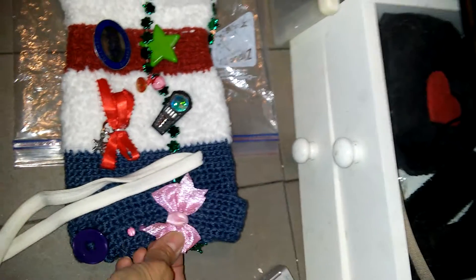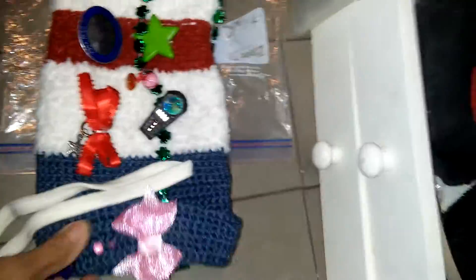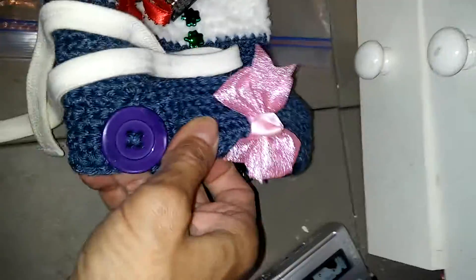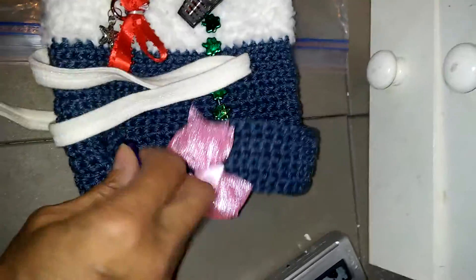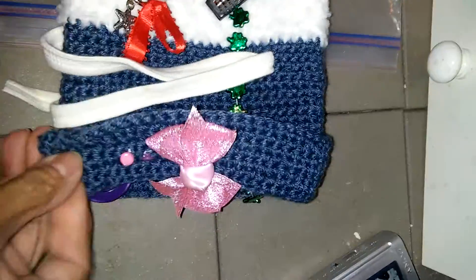This piece is removable so she can play with that. She has a button over here that actually works — when she unbuttons it, this comes up, and she can put it back down.